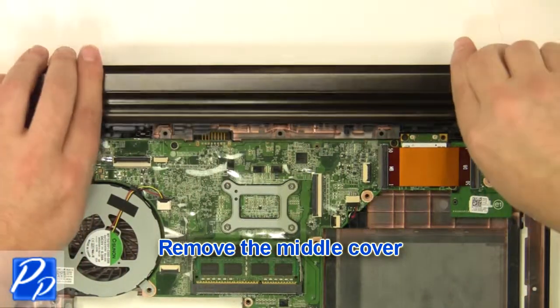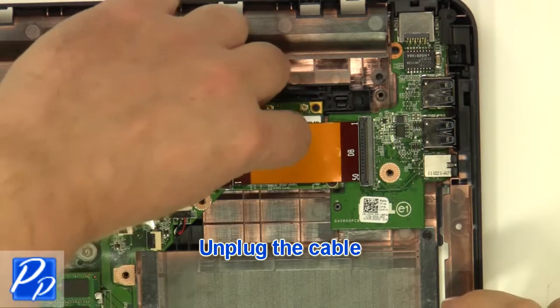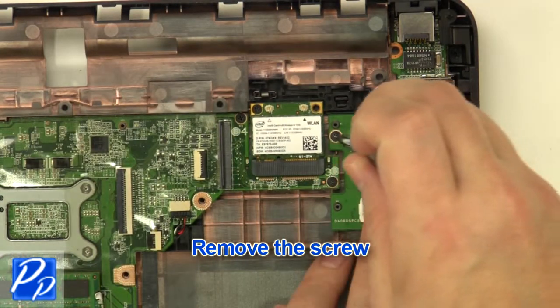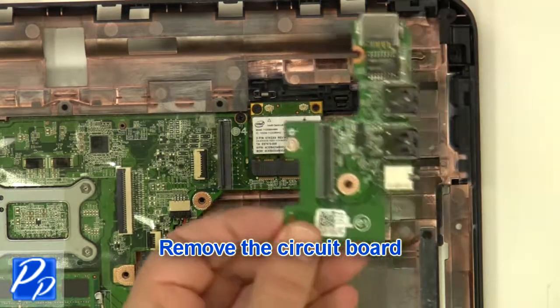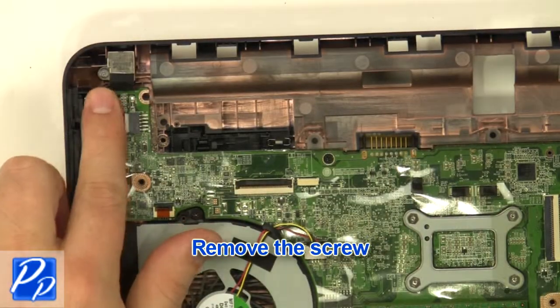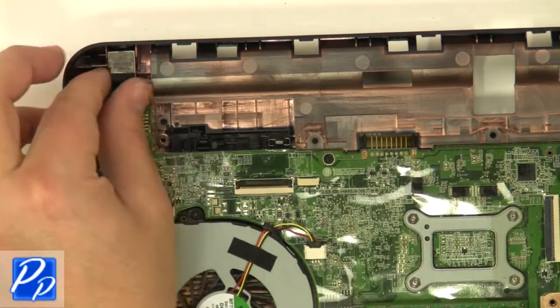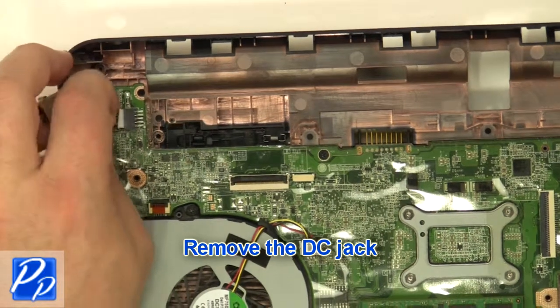Remove the middle cover. Unplug the cable. Remove the screw. Remove the circuit board. Remove the screw. Unplug the cable. Remove the DC jack.